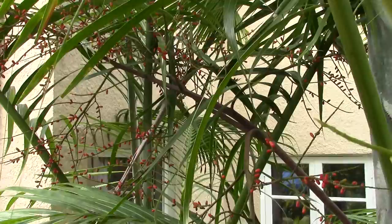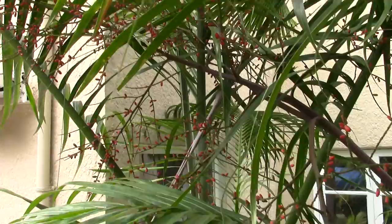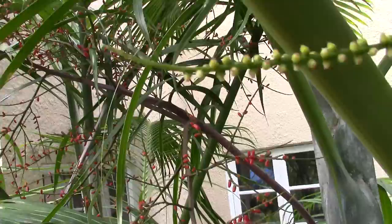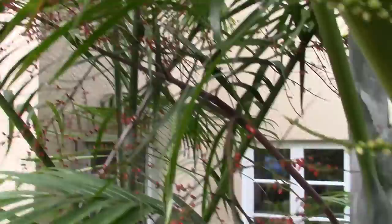Here's a look at some ripe fruit on Dypsis cabada — we'll call this the Florida Fall Colors video. I just did another one with Chamaedorea and some really bright orange rachis on there, but these fruit are just an interesting feature. The rachis is kind of an almost purple, burgundy kind of color, but not too outstanding.